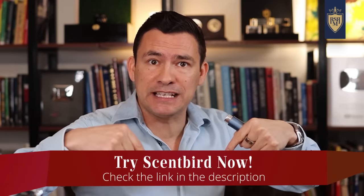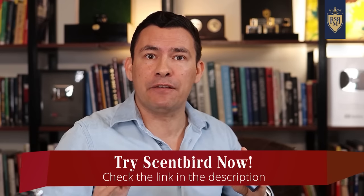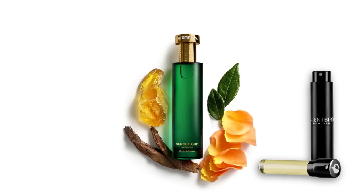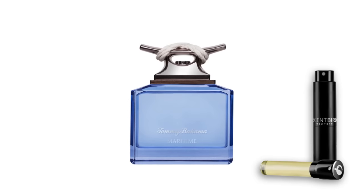For $16 a month, the Scentbird subscription service is a deal. When you use the link in the description, you're going to save 55% off your first month — that means for $7 you can try their service. As a guy that has a lot of fragrances, what I love is being able to try new niche fragrances I never would have gotten my nose on. Just this month I received Atlas by Tumi, Hermetica's Vertical Oud, and Maritime for Him by Tommy Bahama. If you want to reduce the risk of buying a whole bottle of a fragrance you end up not liking, that's why I love Scentbird.